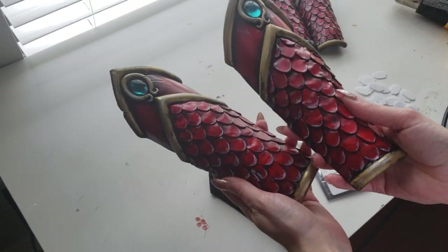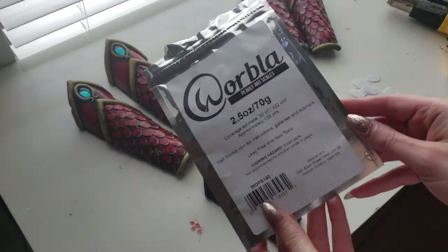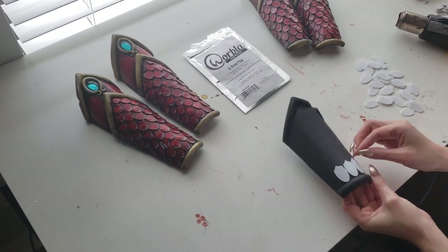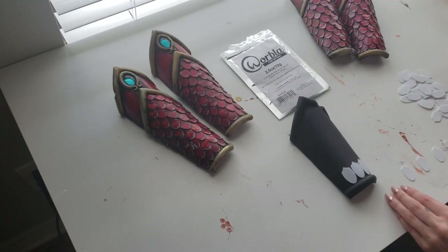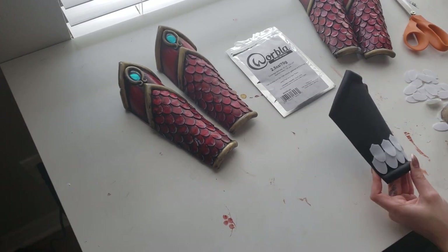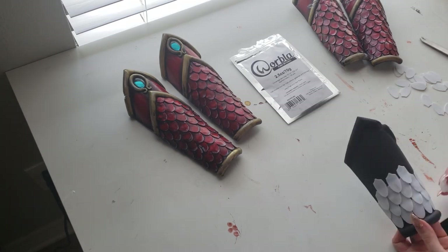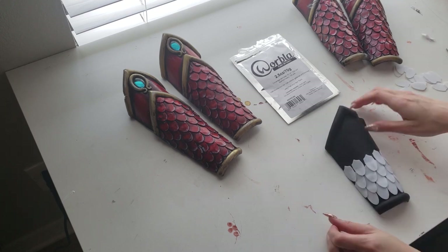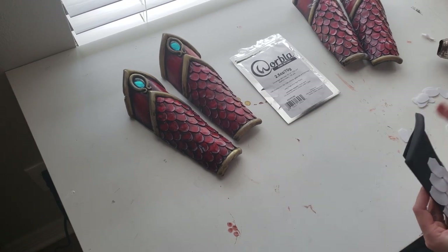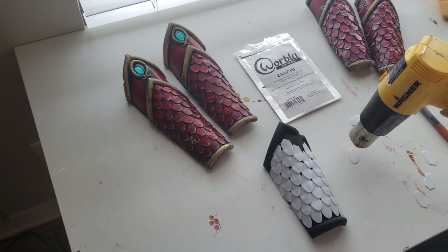Then came the fun part — the scales! I used the Pearly Art Worbla scales from Cosplay Supplies. Special shoutout for them carrying this product; it's invaluable because I used about a thousand scales for this Mushu costume. If I'd had to cut out a thousand scales from Worbla myself I think my brain would have exploded. These scales are made out of Worbla — pearly Worbla — which heats up faster and is a little less sticky but does stick. The surface is very smooth compared to black Worbla. You heat the Pearly Art scales up with a heat gun, heat the piece, stick them together, and repeat until all scales are on the bracers.